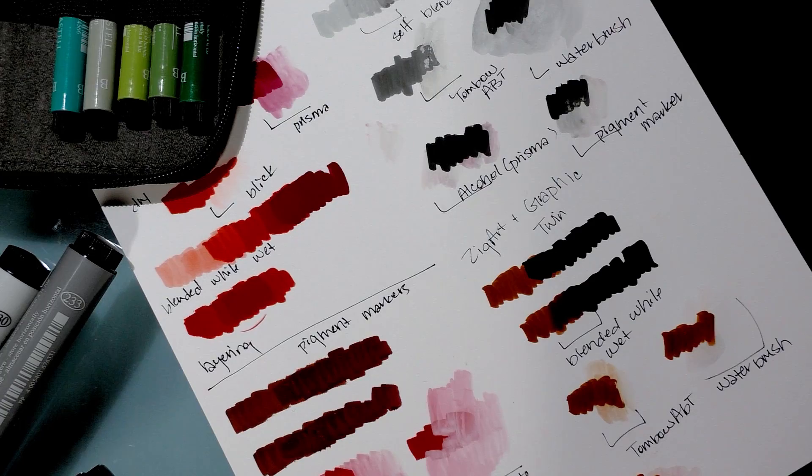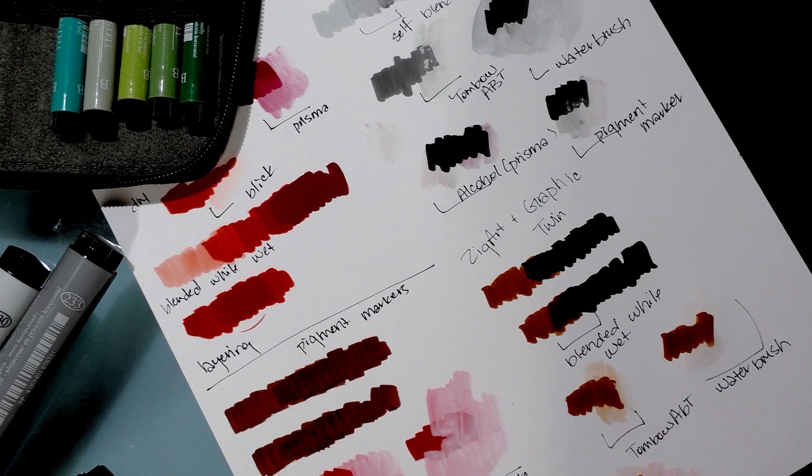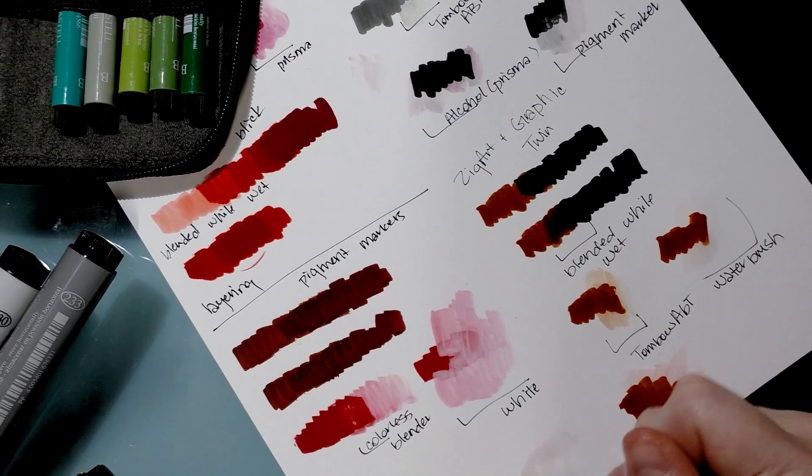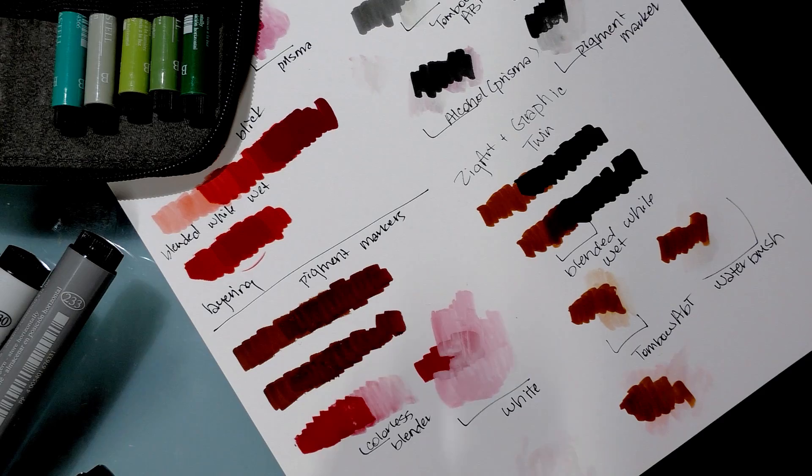Testing the alcohol-based Blick blender on the Zig twins - it's not moving them but it's separating the dye. When I scrub, a pink color comes out but when I clean it to the side nothing's coming out. It must be like chewing up the dye within the coating itself - that's really weird.